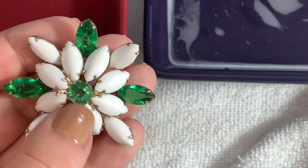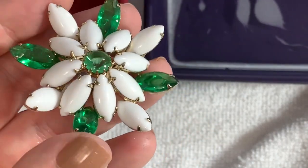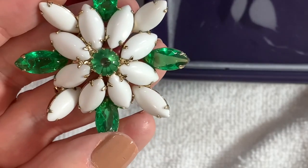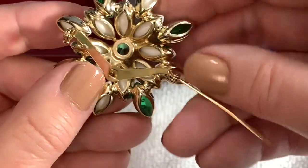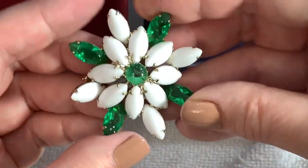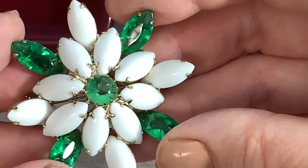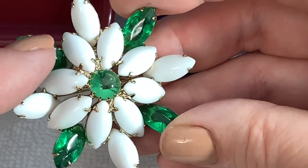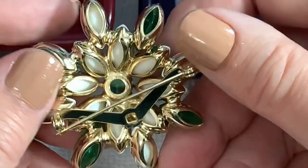We want to make sure we use our blow dryer always, because there might be some moisture left over in between. So dry it off really well. Now that just looks beautiful — do you see the difference? That is fantastic. This is so pretty — I love the green color and this white milk glass, just glass.